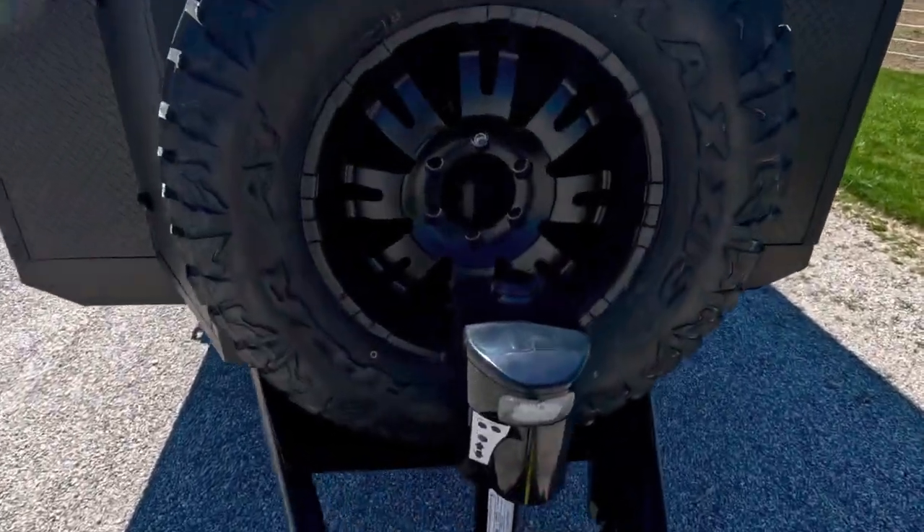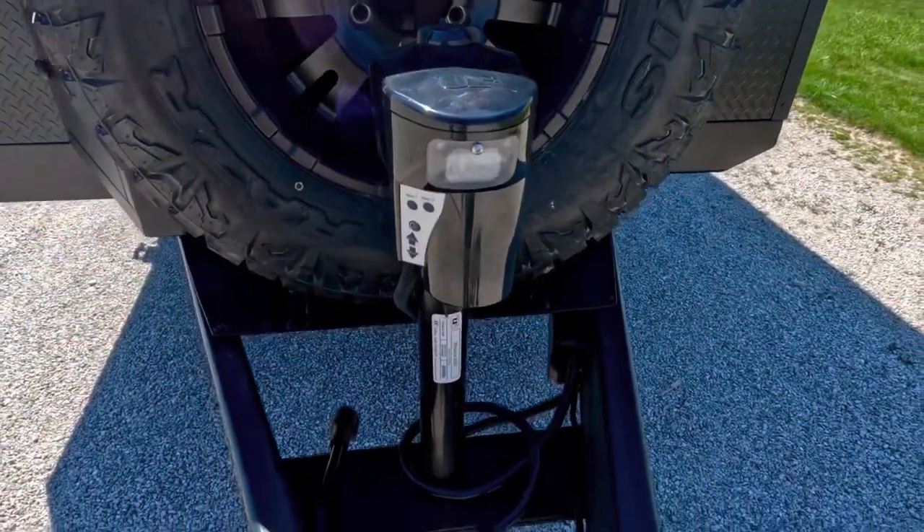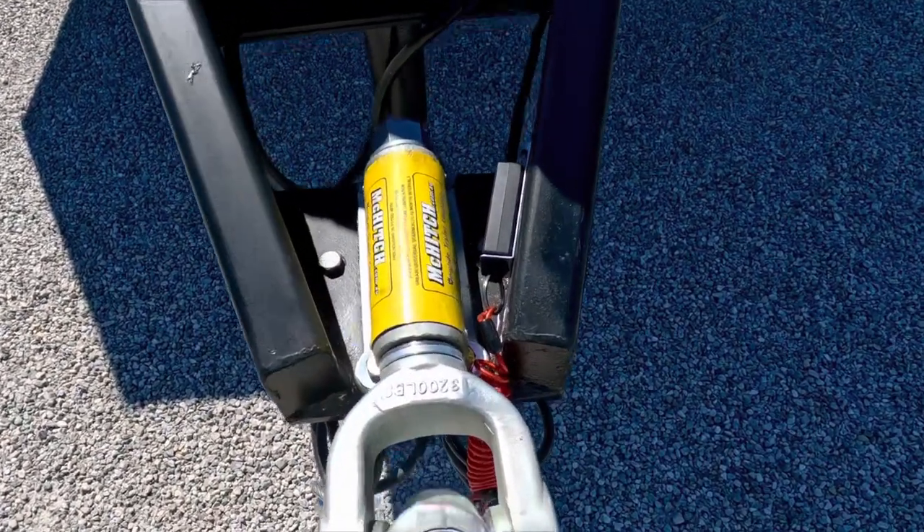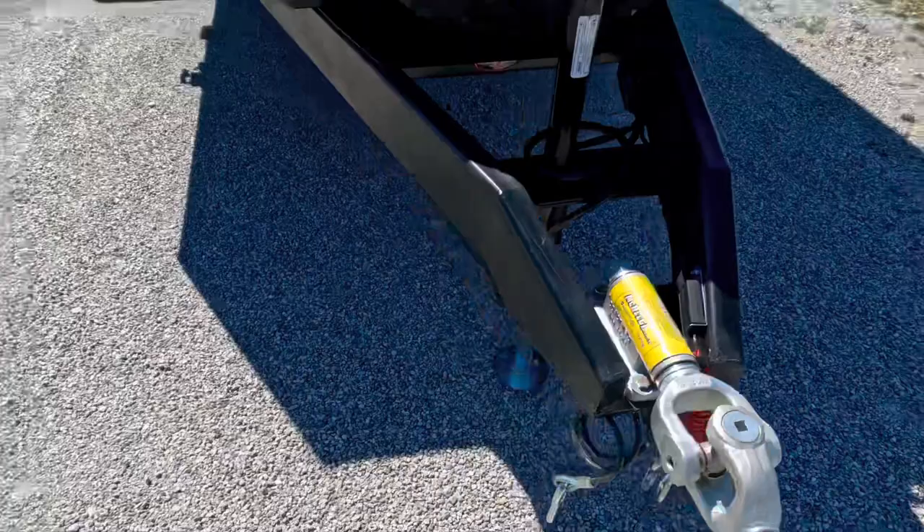Up front, we do have the spare tire, our 4,000-pound jack, and on this unit we have a McHitch on the front. We can also use the DO45 from Cruise Master with a handbrake if you wanted.